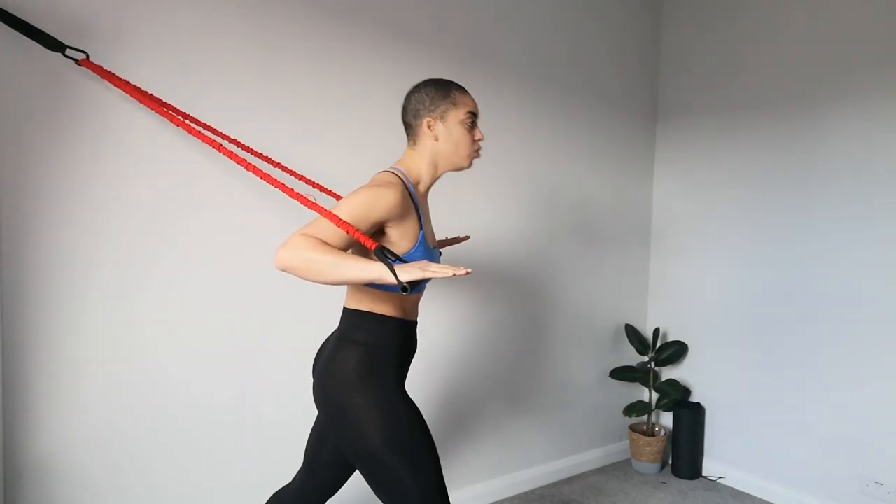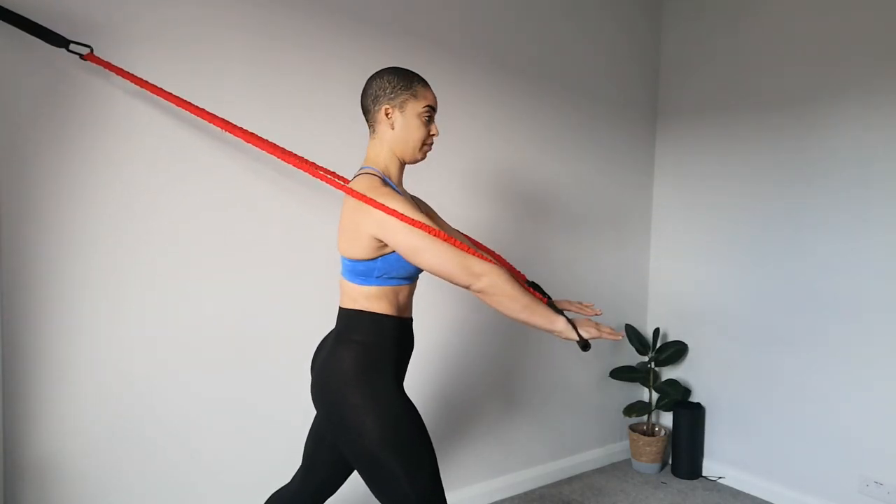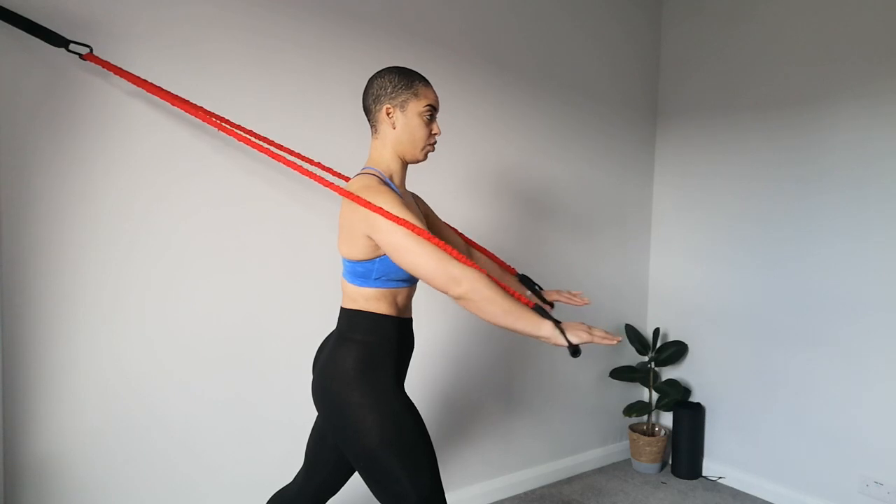Make sure that the head is not leaning or pushing forward — nice and strong. You're going to start with an inhale, and as you exhale, we're going to push those handles forward.